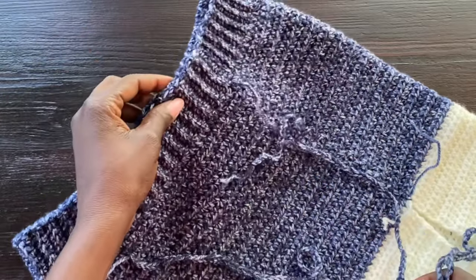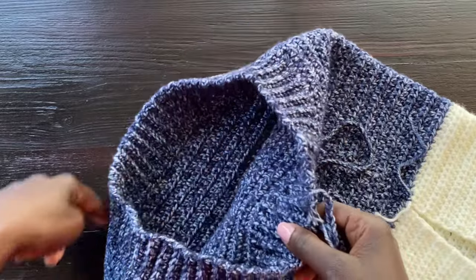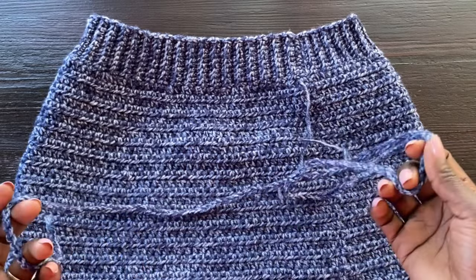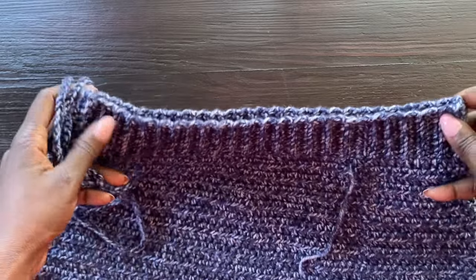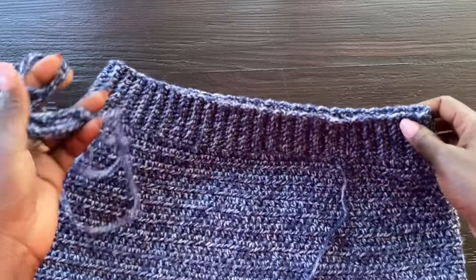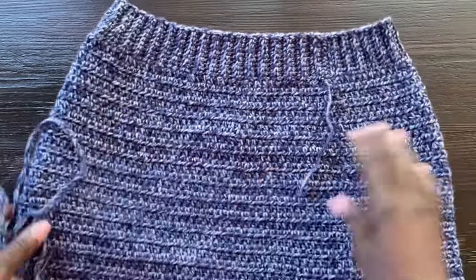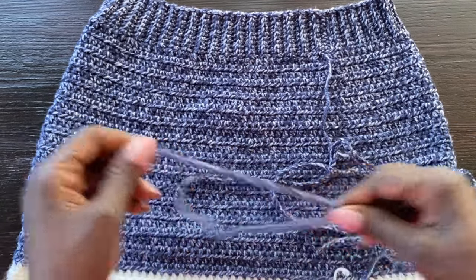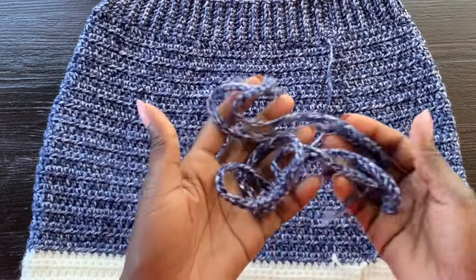I had a little bit of denim yarn left so I decided to make a strap in case I want to cinch the waist. I'll show you how to do that in a minute. Try your skirt on first — if the waistband fits fine you don't need it. But for those with wide hips and a small waist, this strap will help snatch in the waist section so it sits nicely. I'm weaving in all ends while I explain.